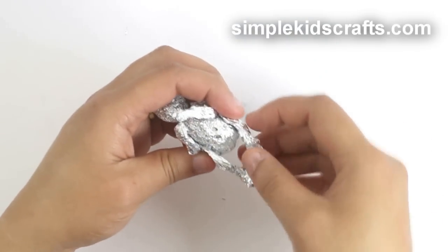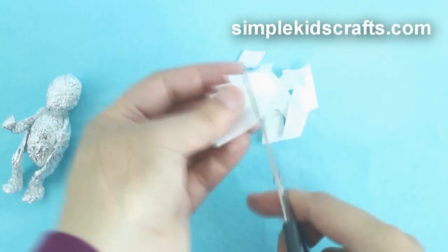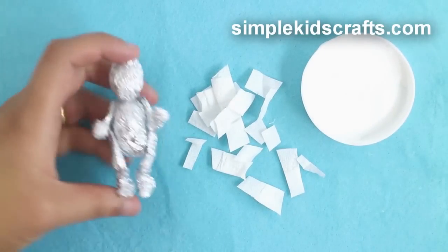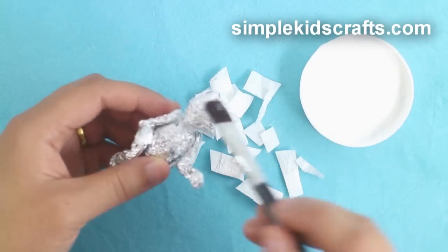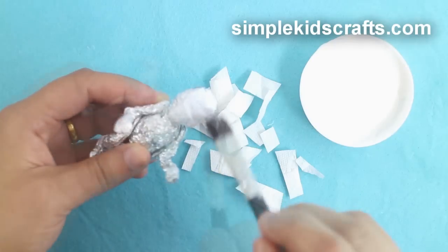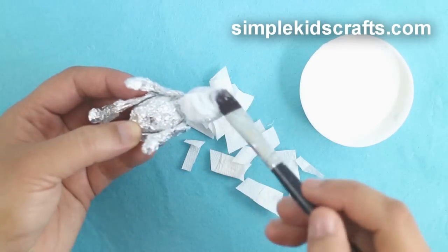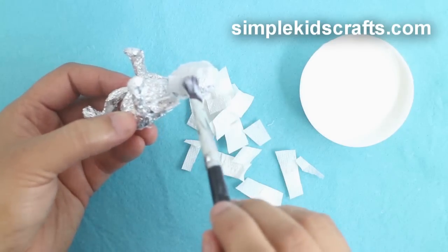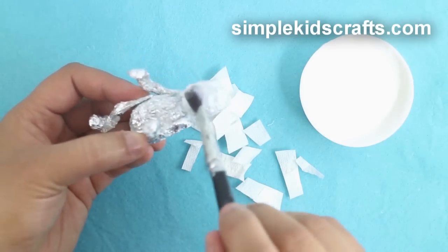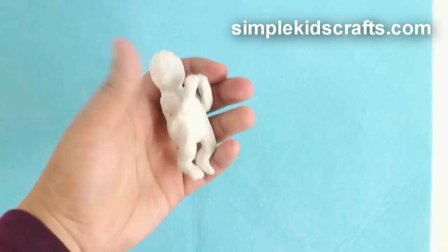Cut four sheets of toilet paper into small squares and apply a thin layer of glue over the baby. Then attach the paper to the baby. Wait until it dries, then apply glue and toilet paper sheets again. Do this about four times and let the baby dry overnight.